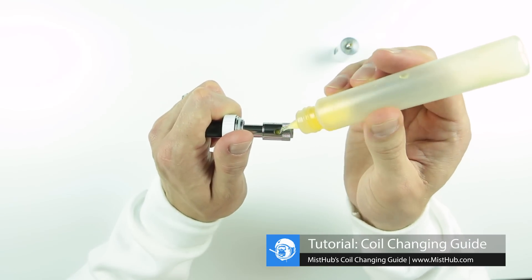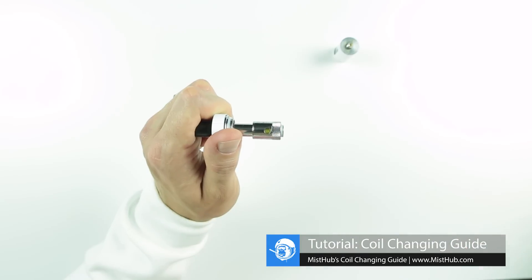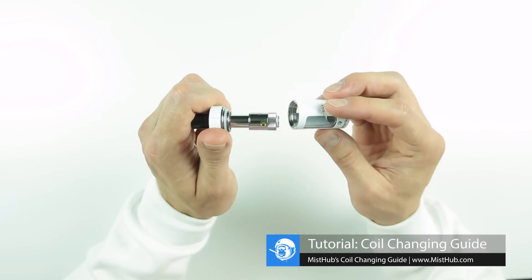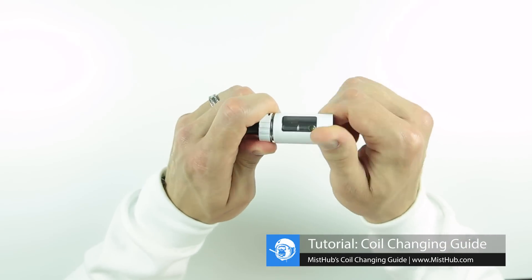This will allow your wick to saturate e-juice faster and help prevent you from getting a dry hit. Now that the coil is primed, you can fill your tank and re-attach the top cap.